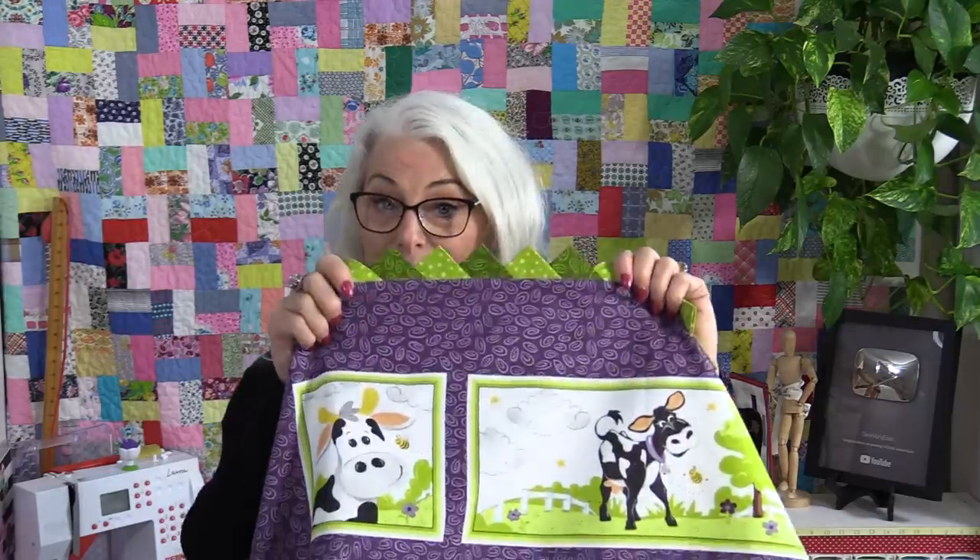Welcome to SewVeryEasy. My name is Laura. Prairie points around quilts, garments, handbags — any crafts and hobbies — are really cute.